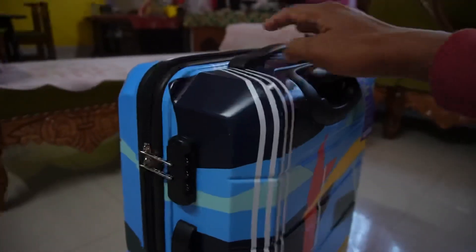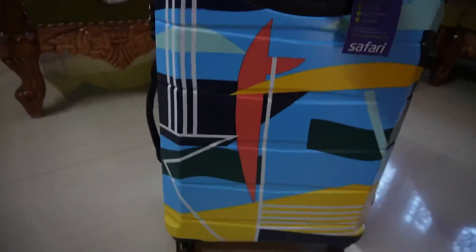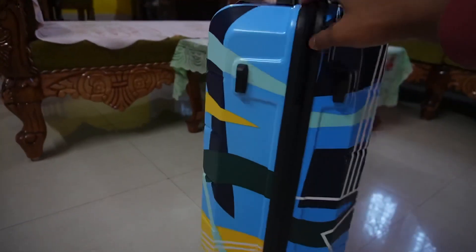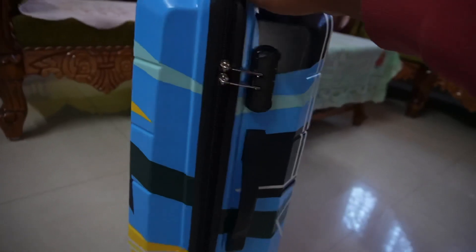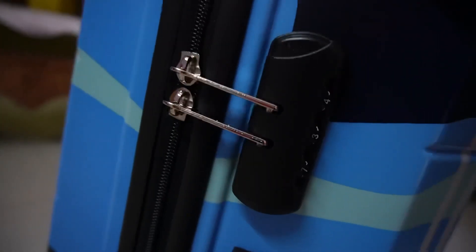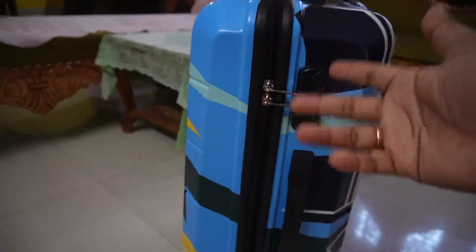The build quality is very sturdy. Let me give you a quick 360-degree view of this trolley bag — this is how it looks from behind, from the sideways, frontways, and the other sideways. And there's a lock here — it is a number lock system, and the combination by default is 000.